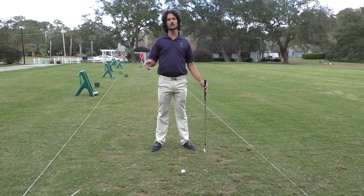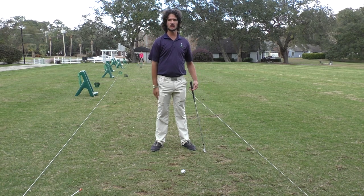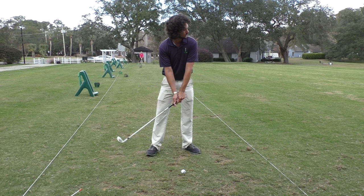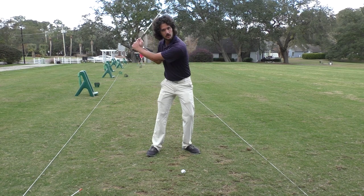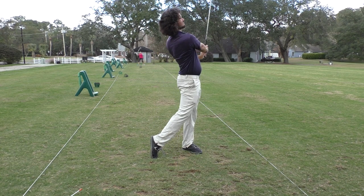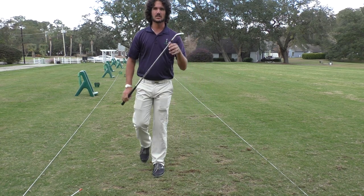The body is overemphasized in golf — the arms are never talked about. But the arms do so much for you in everyday life: we eat and drink with them, so why can't we just use them to swing a club? We can and we should. So accelerate the arms out here, give it a good old acceleration, don't think about the body so much — get the arms going.